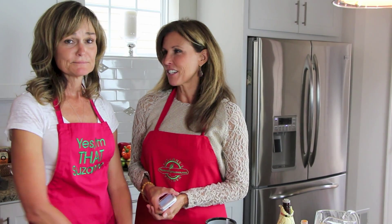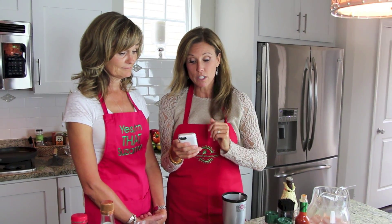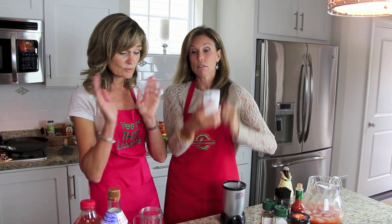Today we're going to do five recipes with Suzanne's Pepper Jelly in five minutes, and I'm setting a timer. Are you ready for this challenge? Five recipes in five minutes — Suzanne's Pepper Jelly — go!